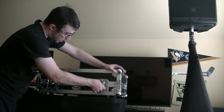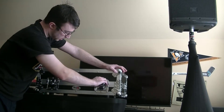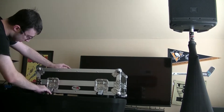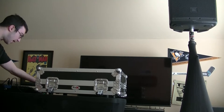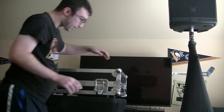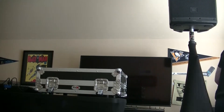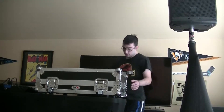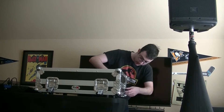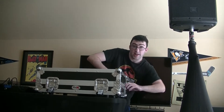First you would open this up, open it up like so, twist it open to take the case cover off. Come over to the front, do the same thing, and then come to the other side and twist it out like so.